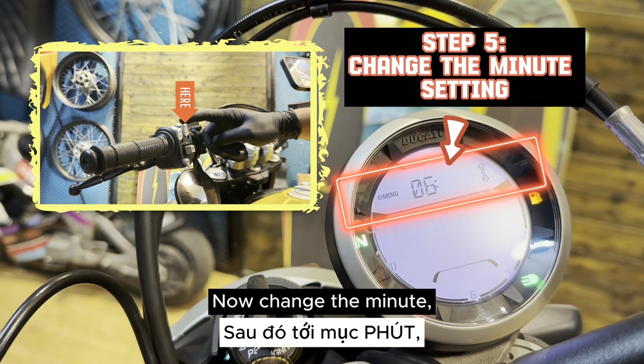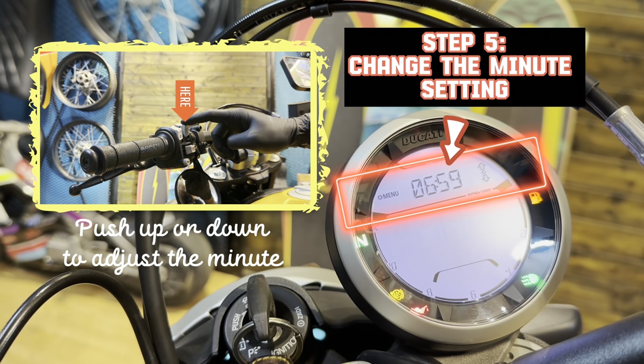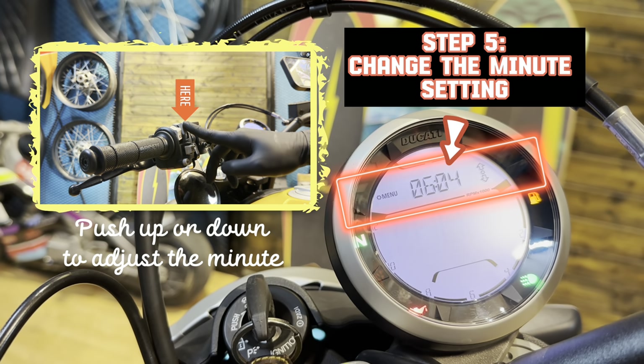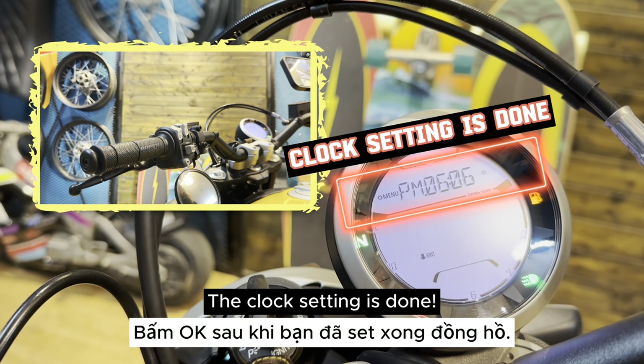Now change the minute. Continue to switch this button up or down to change the minute. Press OK when you've done. The clock setting is done.